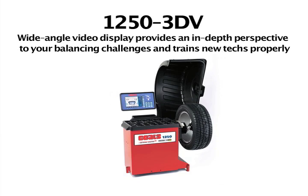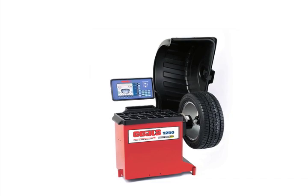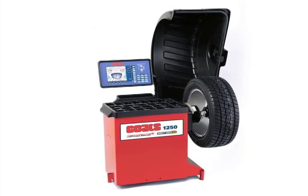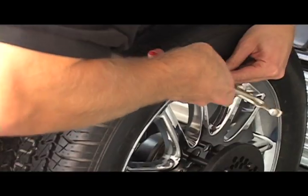Whether you need a straight-up workhorse or data-rich, video-driven displays, look to the 1250 series for the best value and highest repeatability in the industry. This series is ideal for frontline high-volume tire and custom wheel shops.